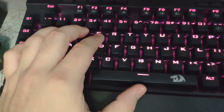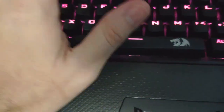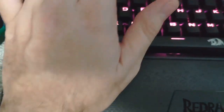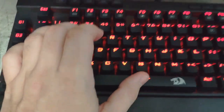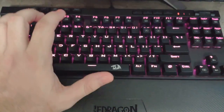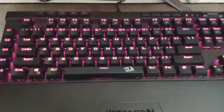Taking a look at the wrist rest — it's very comfortable, it's a nice hard plastic but it feels good on your wrist. It's not going to irritate your wrist, it's nice and smooth with a texture that'll keep your hand gripped where you want it. For gaming you'd have your fingers here and hit that spacebar. The wrist rest fits nicely on the desk, and I think most people will enjoy having it on there — it makes you a lot more comfortable for gaming or typing.